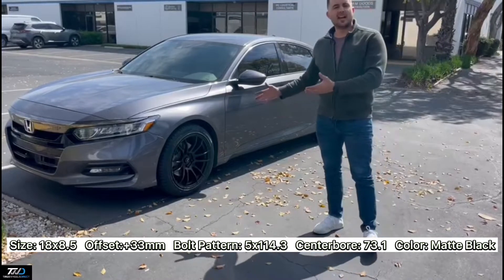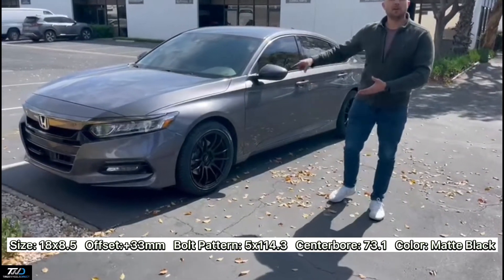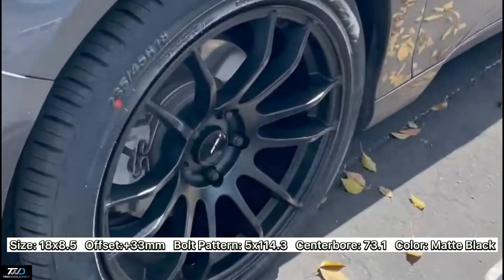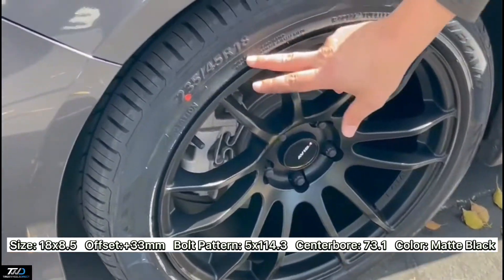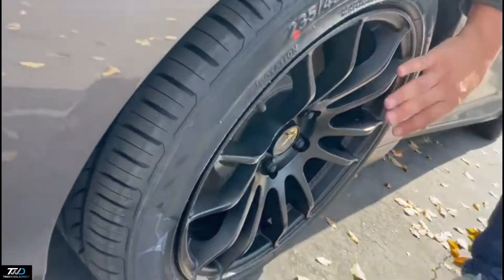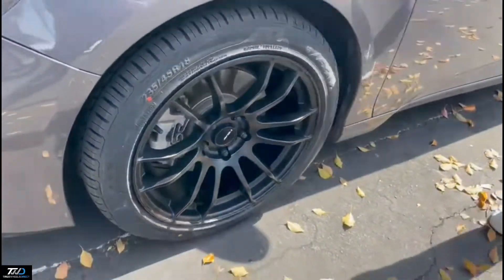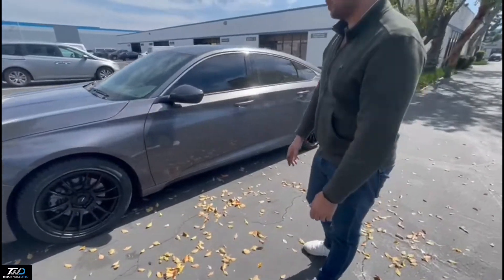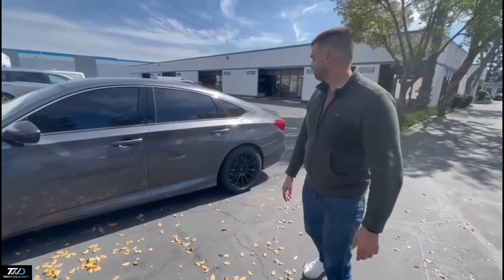So guys, this is the final product already installed. These are the AV20s, 18x8.5 all the way around, 5 on 4.5. You can see this is very flush — 18.5 with the 235/45/18s. Nice concave to the wheel with black lug nuts. Hub rings were installed, all dialed in — a square setup on all four corners on this Honda Accord, and you're all set.